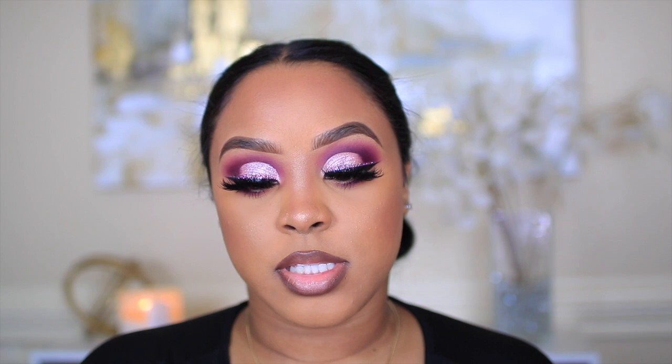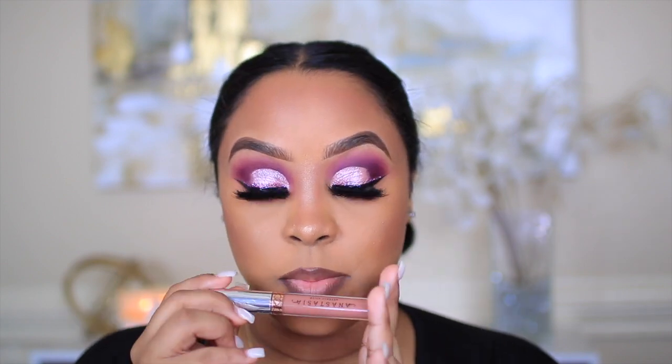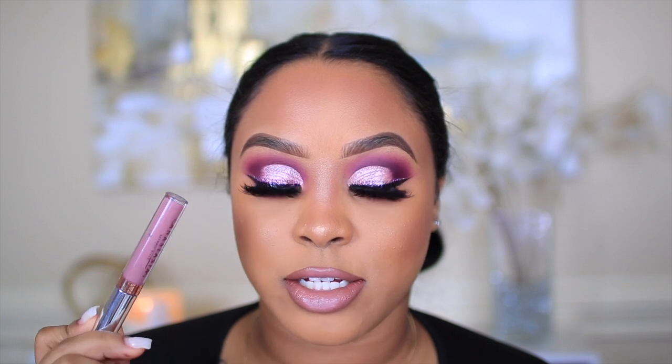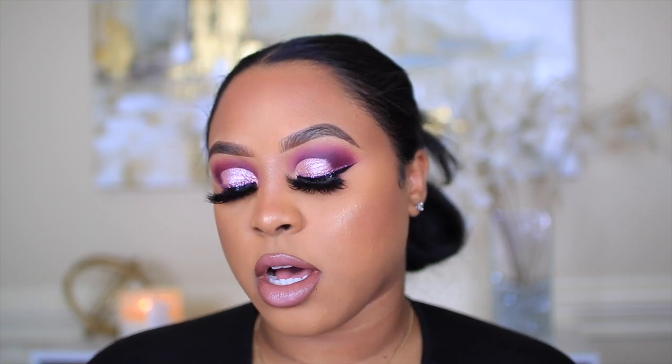I went ahead and lined my lips already. The lip liner I use is the NYK Lip Liner in dark brown, which you can get from the beauty supply store — this is my go-to. I'm applying the Anastasia Beverly Hills Liquid Lipstick in the shade Starfish for a true nude, and also their shade Trouble. I'm adding a little gloss using the Maybelline Lifter Gloss in the shade Stone.